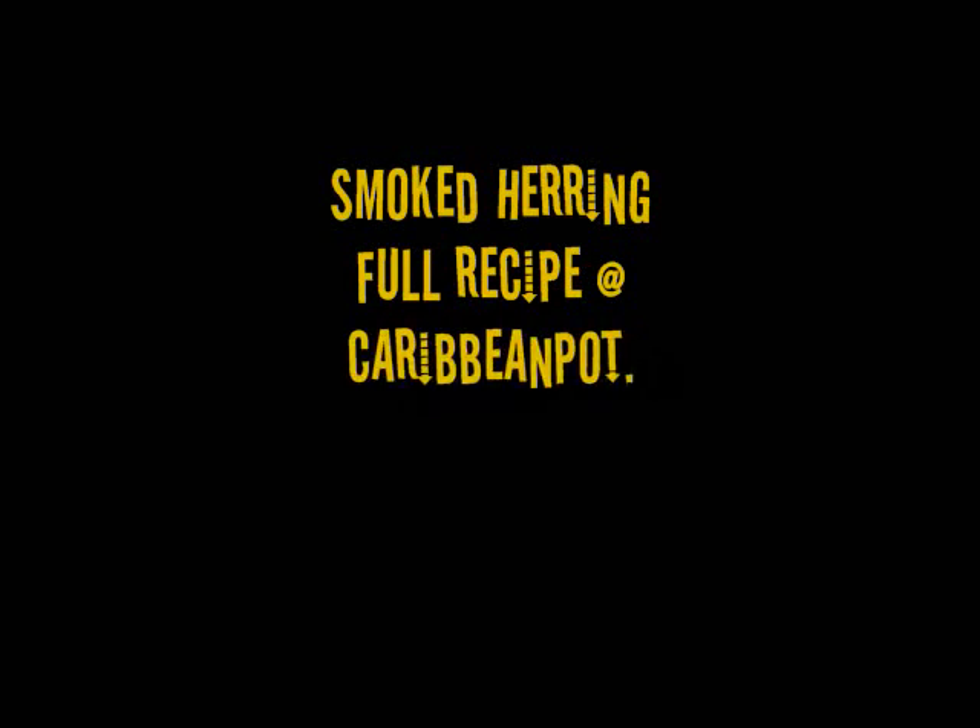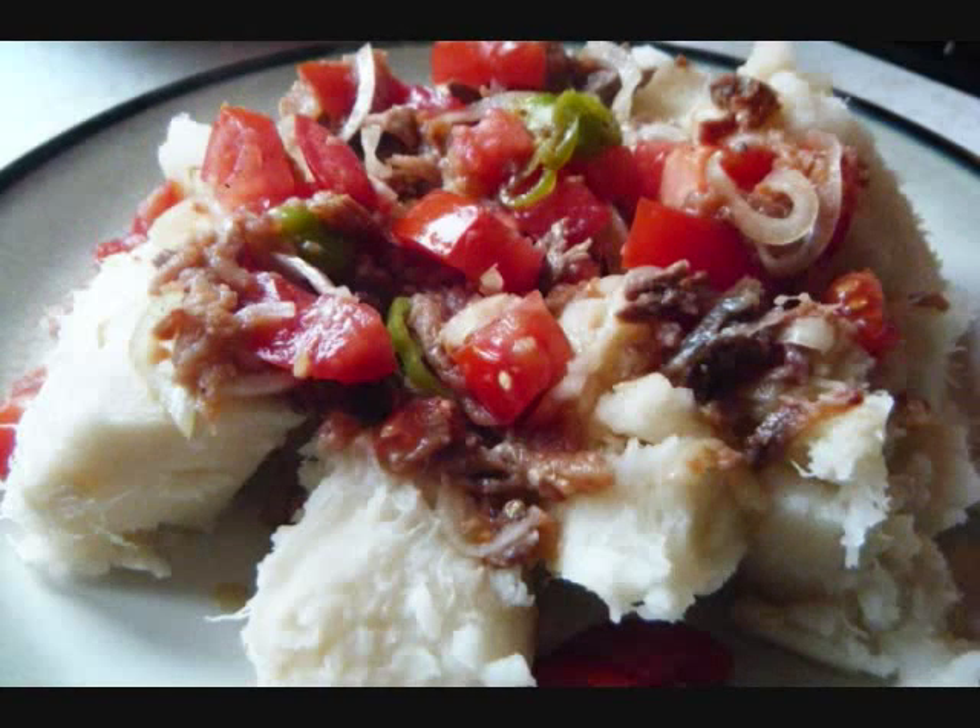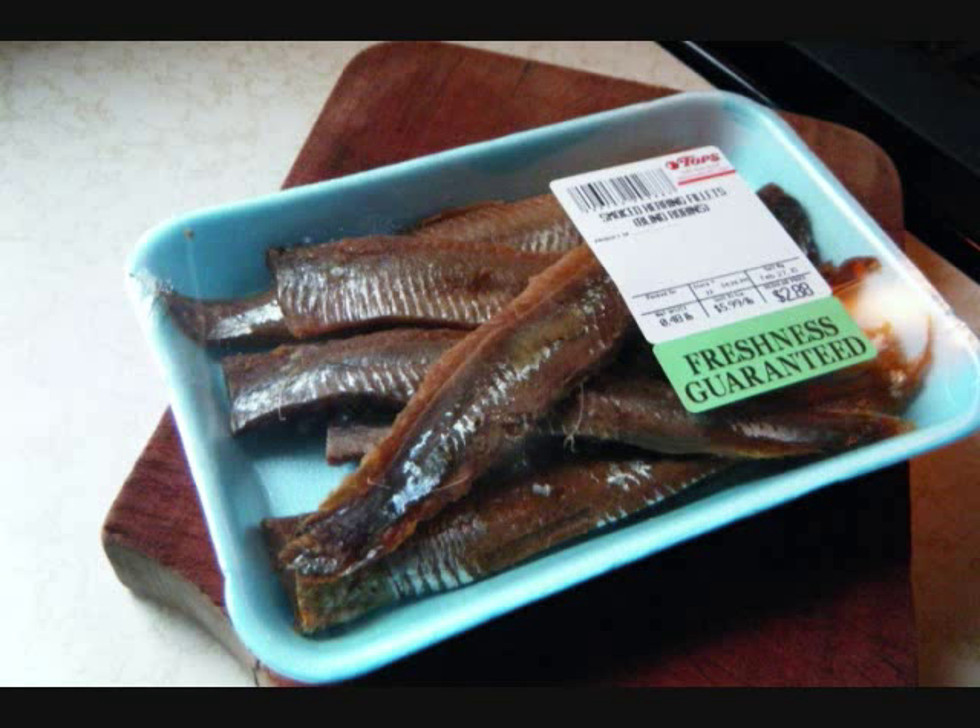I hope you're all doing well. Chris here at CaribbeanPot.com. Today we'll cook up a small batch of smoked herrings. It goes well on ground provision or as a side dish or even on sandwiches. It's great with some crusty bread.